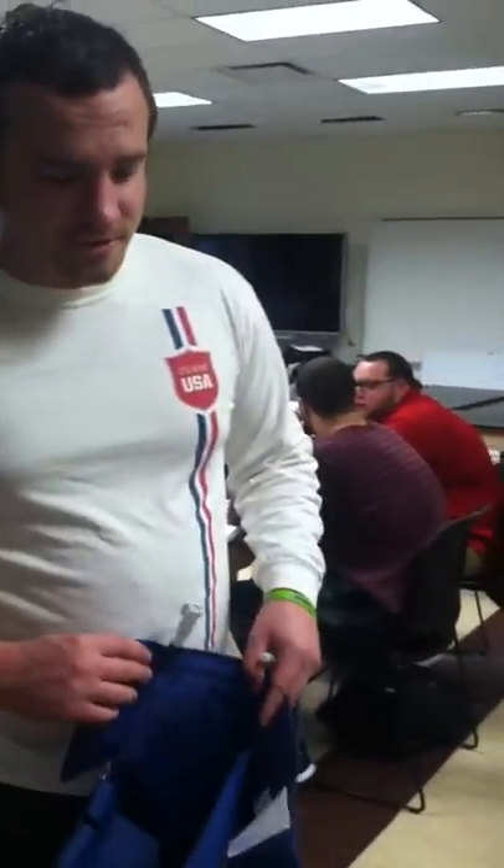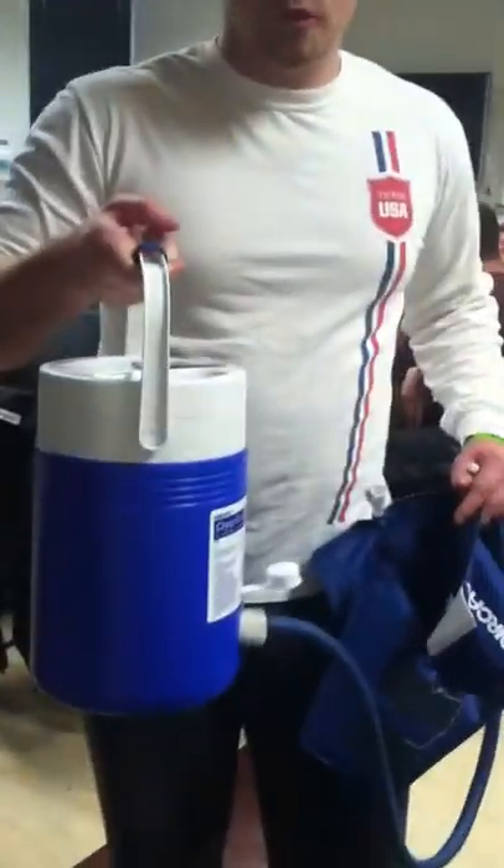Today we're going to do a cryo cuff for an ankle sprain. First, you fill the container with ice and water, then shake it up.